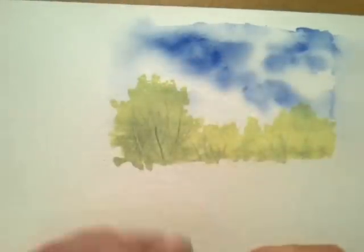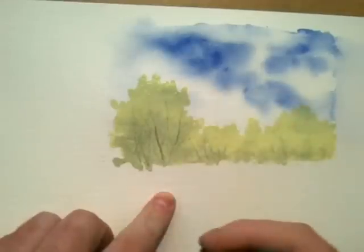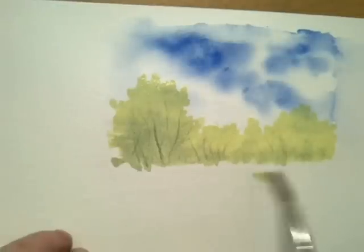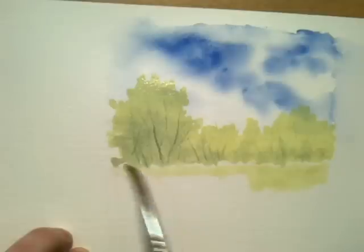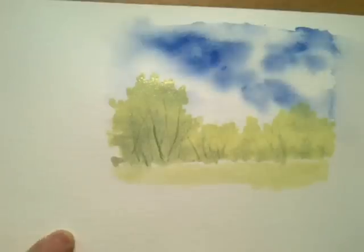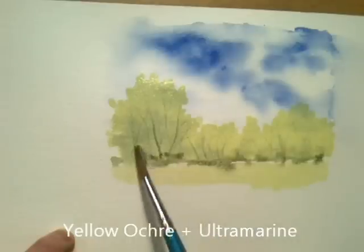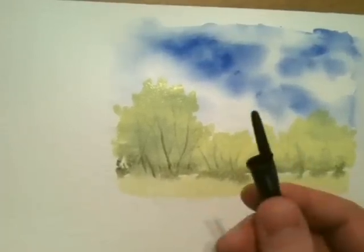I'm going to then quickly add a little bit of grass towards the bottom, again with our lemon yellow and ultramarine mix, just to finish off, and a little bit of ultramarine and yellow ochre just for the darker parts in the trees. So hopefully you can see how effective using a biro lid can be.